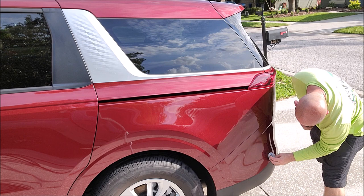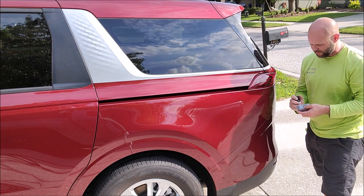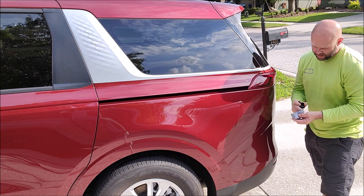Just watch your strokes, let it cure out — it will self-level. Then you just start on another panel, making sure that when you're wiping you see the actual product being transferred to the paint.